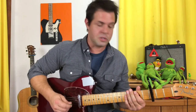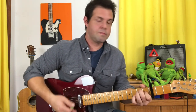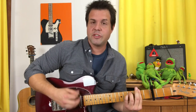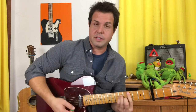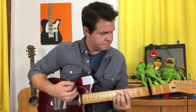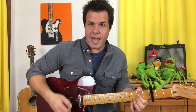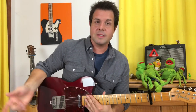On the E string second fret. So here we go: B minor, F sharp minor, C sharp minor, A, F sharp minor followed by E, C sharp minor, E, A, F sharp minor. And that takes care of all the pieces — that part happens twice in a row, the second time it happens...